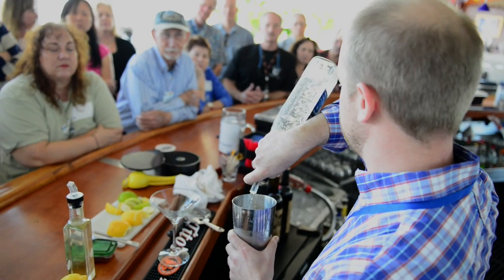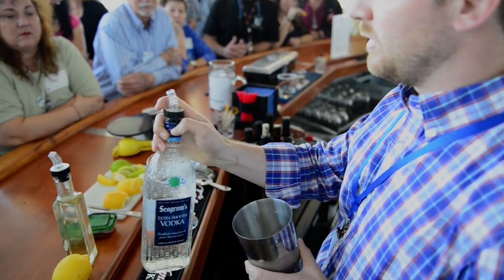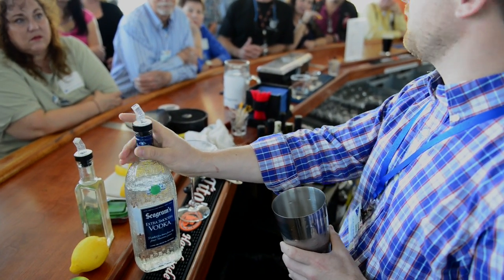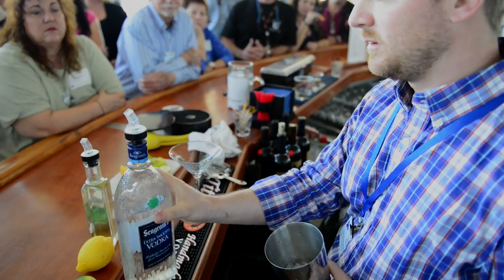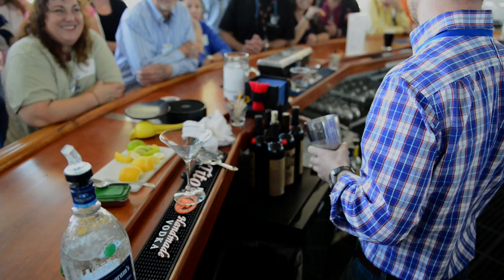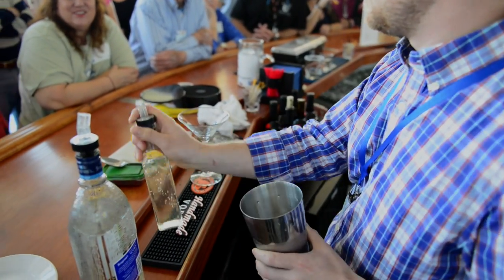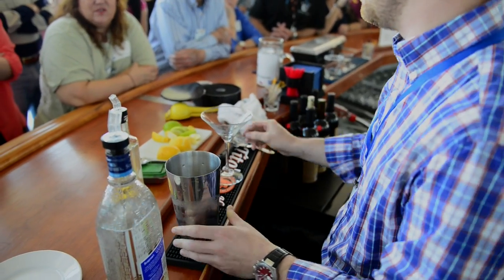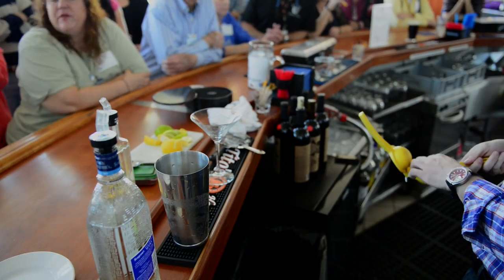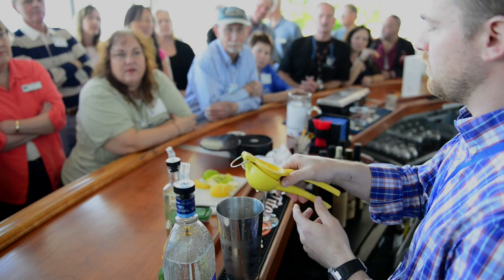We're going to do two ounces of the vodka. Another thing is when I pour, I always put my finger over the top like this, because I have seen the pourers pop off and you dump the whole thing in there. This is just sugar I made at home, but we do have simple syrup here labeled in the fridge.